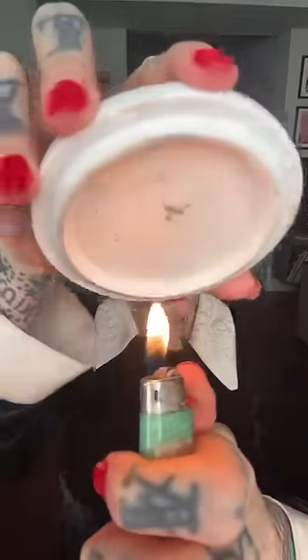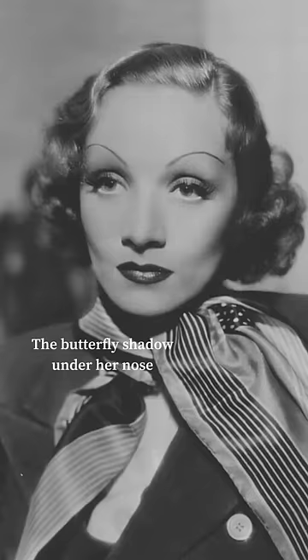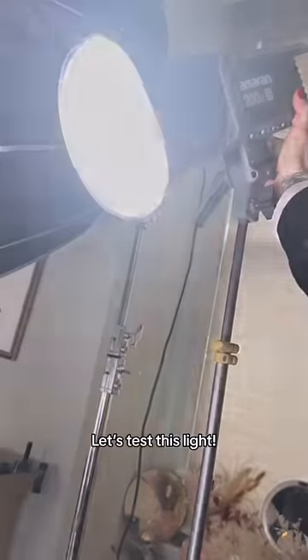Now that we're sufficiently snatched, we have to do the Marlene Dietrich smoky eye trick — add a little oil dab right on the eyelid. For the butterfly key light, it was placed eight feet over her head and a little to the right.